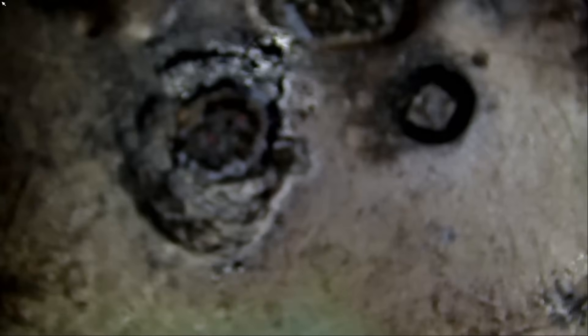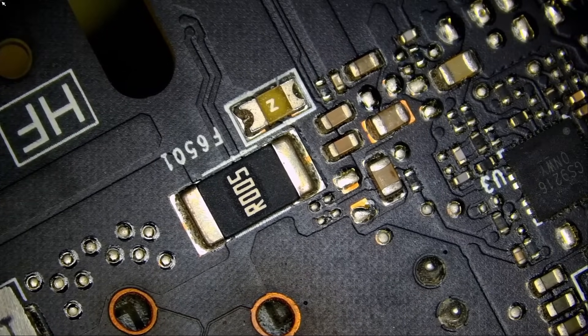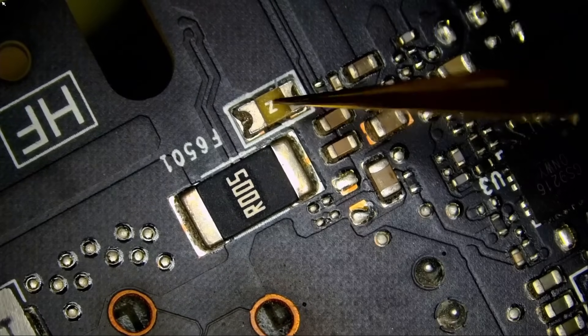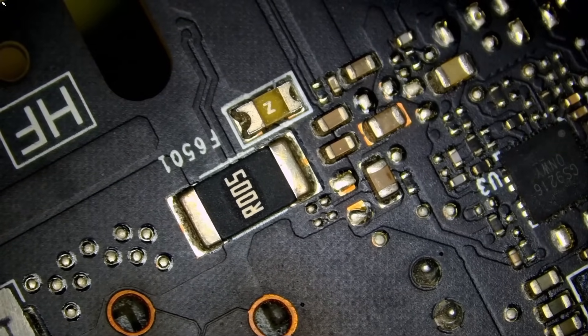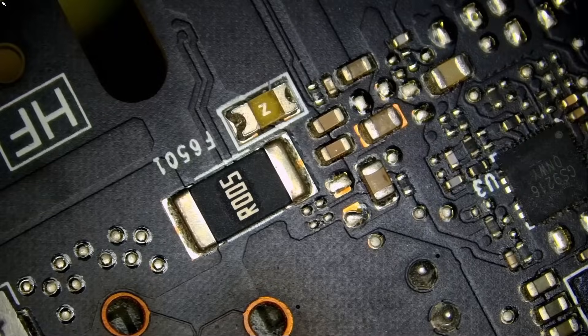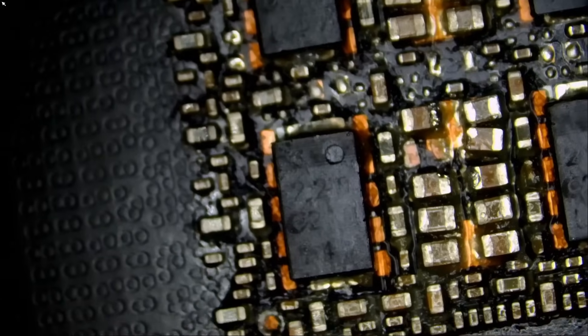So for the most part, it looks like the card is good. One other thing I want to measure is this fuse on the back of the board. I've worked on a lot of EVGA 3090s where this fuse was causing issues. Meter in diode mode — and the fuse is good. So it looks like we only have a problem here. That's the way I see it.